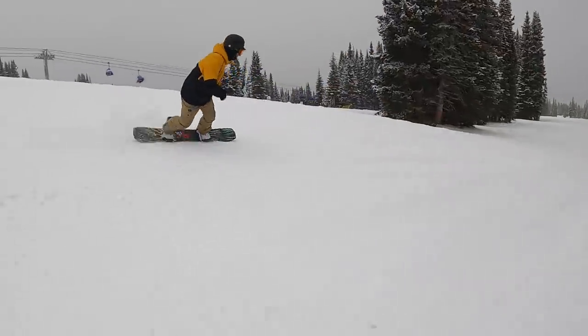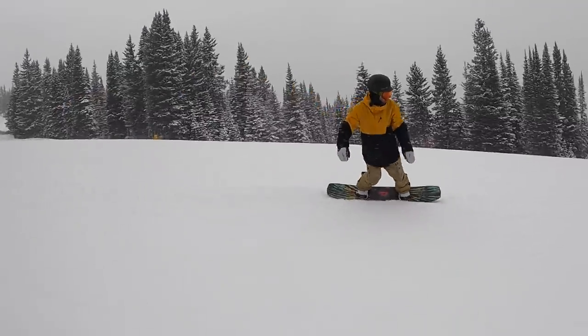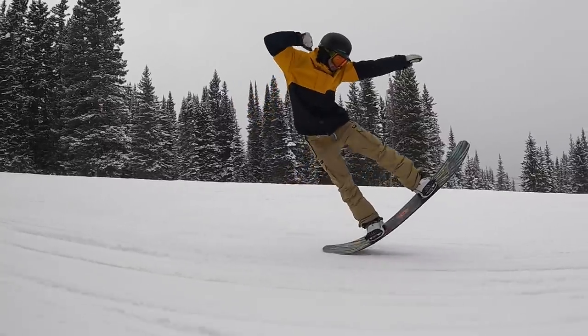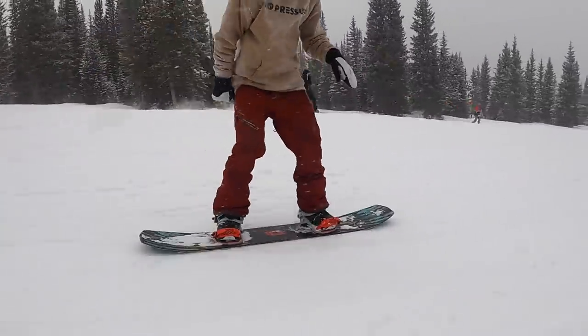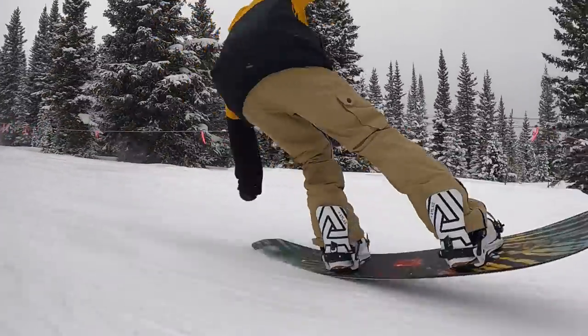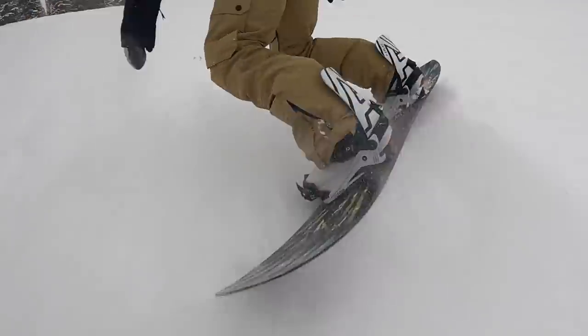For reference, I'm riding this board in a 154 — I'm 5'10" and weigh around 150 pounds. The flex is a little more playful, softer side of medium. With the camber profile and rocker tips, it has a more playful feel in the nose and tail and feels a little more sturdy through the center camber section. The rocker tips also give you more leverage for presses on rails or butters, and as you really lean into it and get your weight toward the contact points, it starts to feel even more playful with a lot of flex.